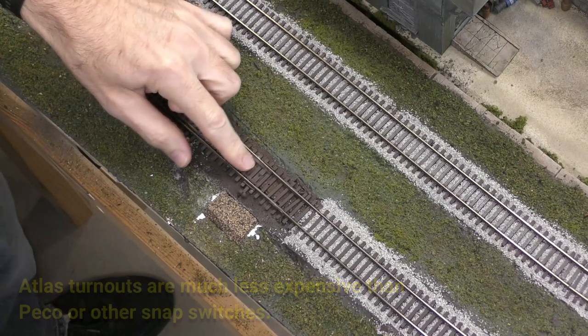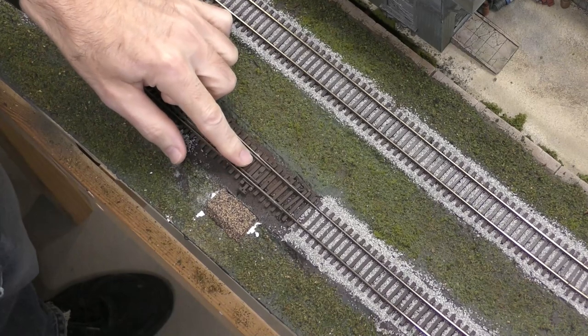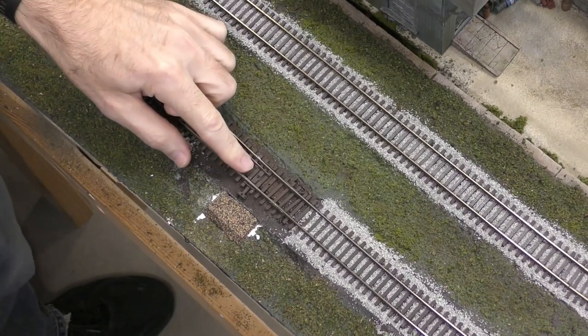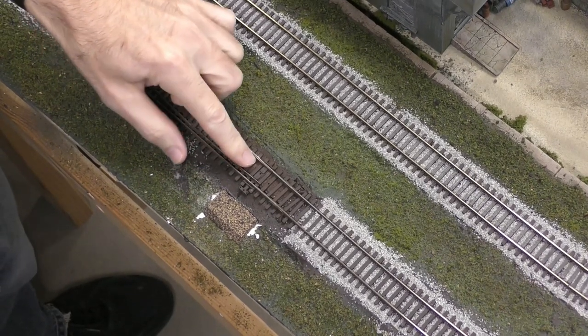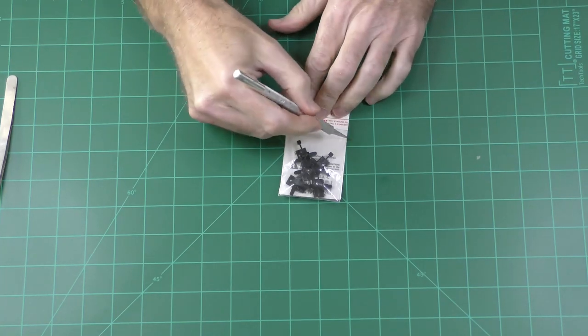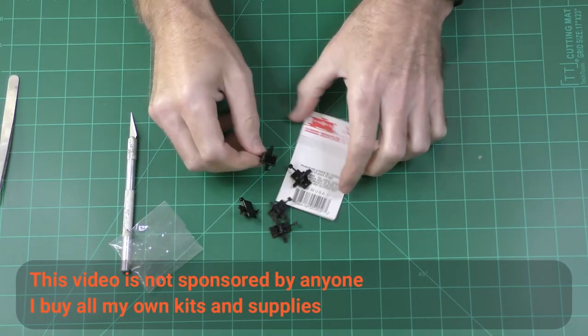One of the ways you can fix that is to use a switch machine, but those are expensive and a little bit difficult to install. I have a lot of turnouts and didn't really want to go through the cost of all that, so I'm going to use Caboose Industries manual switch throws. This pack of five costs about $15, and they're pretty cheaply made of cheap plastic.